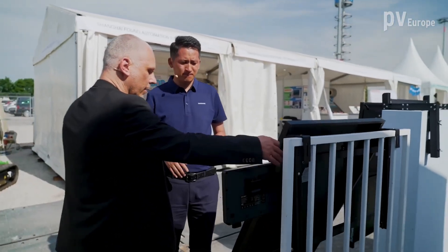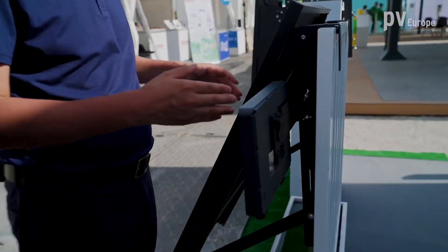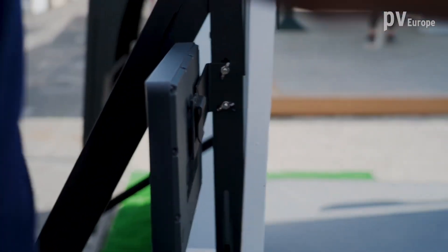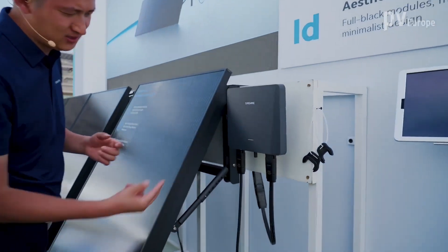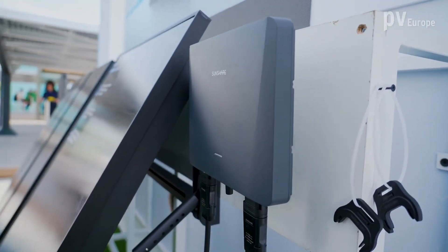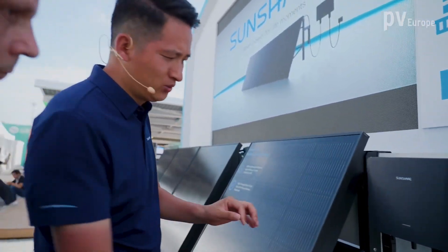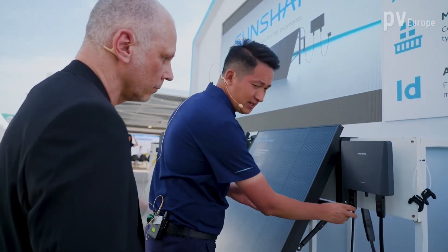The micro-inverter is screwed at the metal frame — exactly. The micro-inverter is connected together with the mounting structure. Our micro-inverter design is very special: we use only two cables — one DC input and one AC input. Compared to traditional inverters with many inputs, which are confusing for end users, we simplified this. Even if you don't have any knowledge about solar, you can easily plug it in.